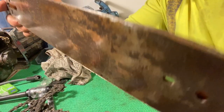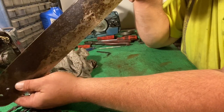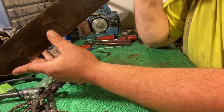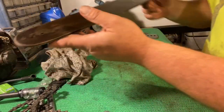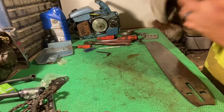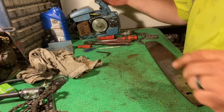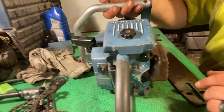An old saw with an old bar. I can't believe I don't need to resurface this, but I don't. So we're putting it on. The chain is pretty rough — it's gonna take some work.